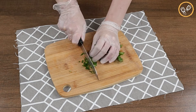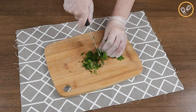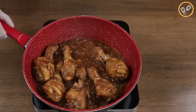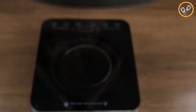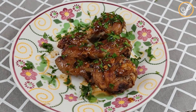Now let's cut some parsley — the quantity is to taste. Look how beautiful our chicken legs are. Let's put it in a plate and add the parsley on top of everything, and our recipe is ready.